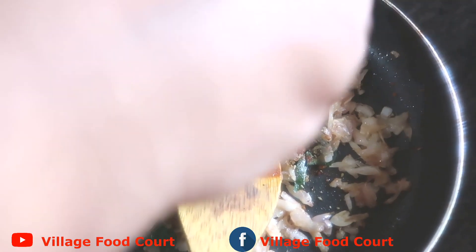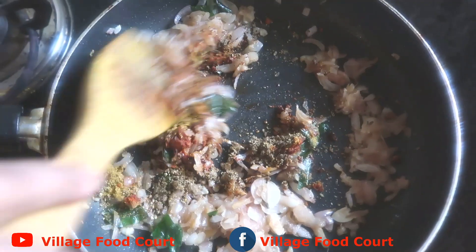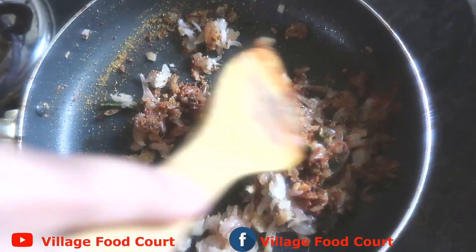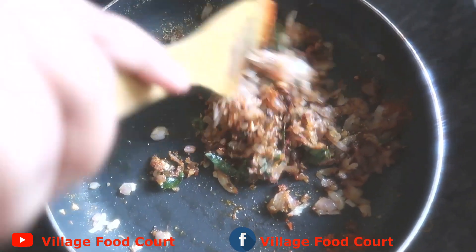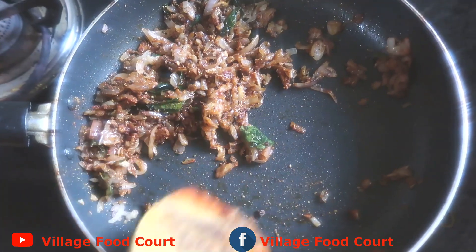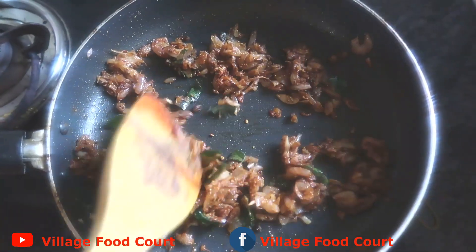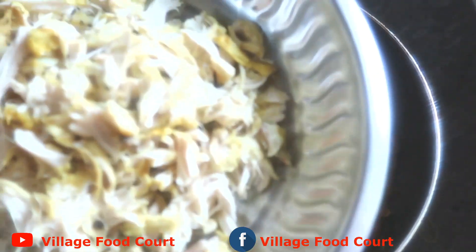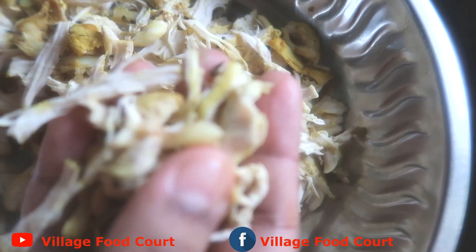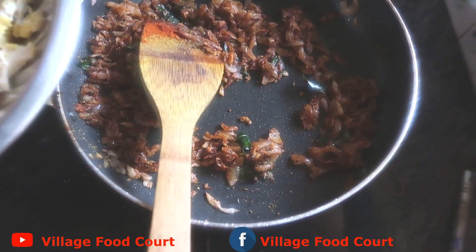Add a little chicken. If you have already cooked chicken, add it in. Mix it well. I keep this chicken aside — it is very good and this is how I always cook.